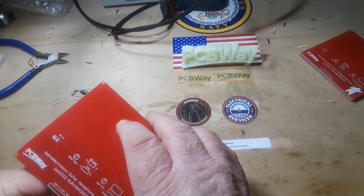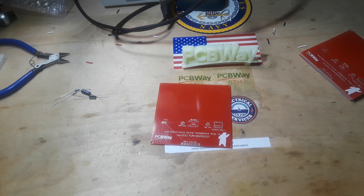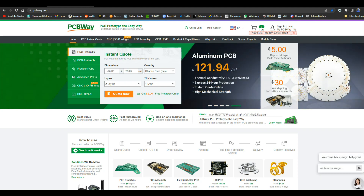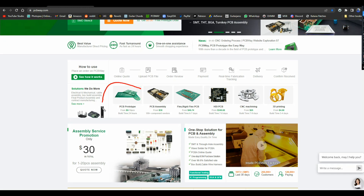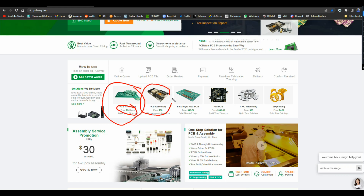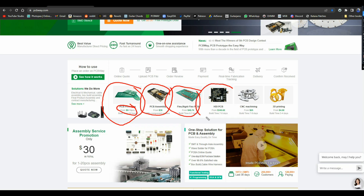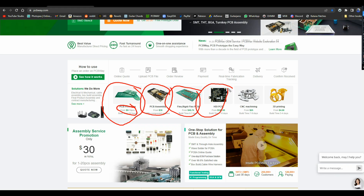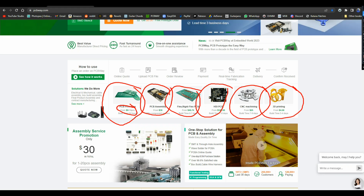First, I'd like to say this video is sponsored by PCB Way. I love PCB Way — they do good service, they do quick service, and they do so many things. You get your standard PCB prototypes, 10 boards for five bucks. For 30 bucks they'll do assembly — put the parts on for you, so you don't even have to know how to solder. For a little bit more you can get flex boards or HDI boards. If you're not into electronic design — maybe you're a car guy, boat guy, or airplane guy — they can do CNC machining and 3D printing prototypes. Check them out.